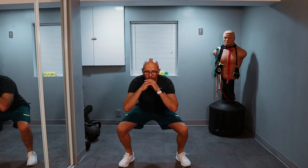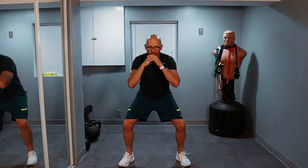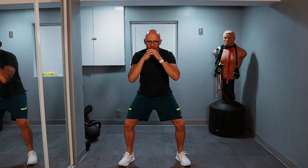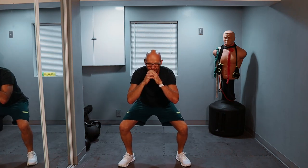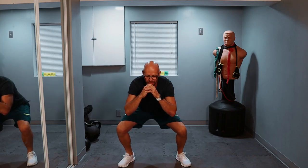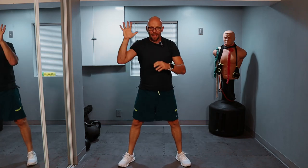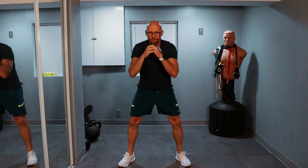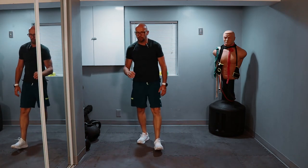Ready? Three, two, one, and let's go. Down and up — that's one. Down and up — that's two. We count through to 20. Close enough for government work — and that's set one done.